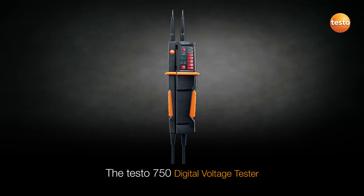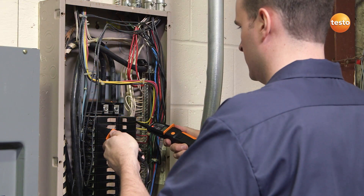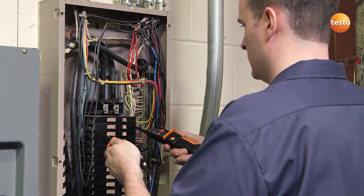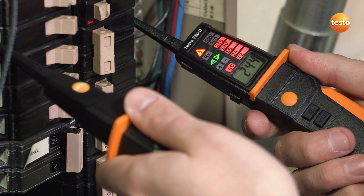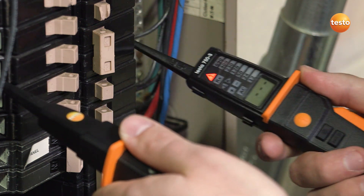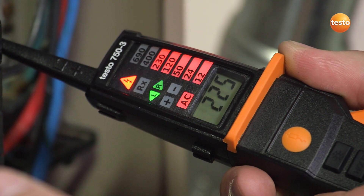The Testo 750 digital voltage tester is the first instrument to include an all-around viewable LED voltage indicator. Its ergonomic design means it is easy to hold and ideal for repetitive checks on multiple circuit panel applications. It is able to perform 3-phase motor sequence checks and continuity tests to check motor winding. The 750 also includes low input impedance to eliminate ghost voltage.